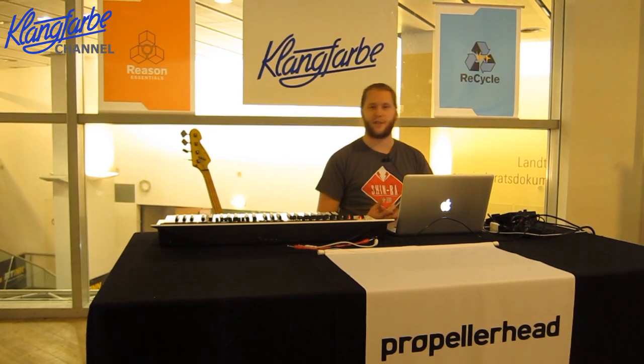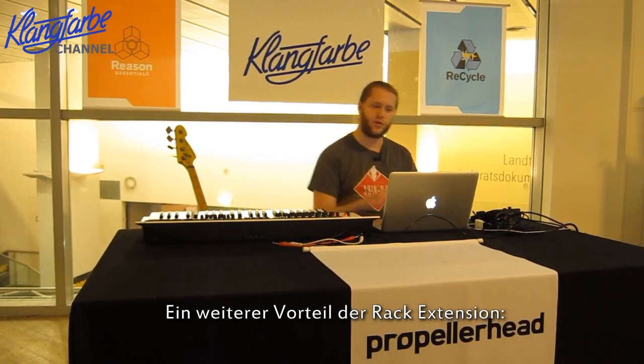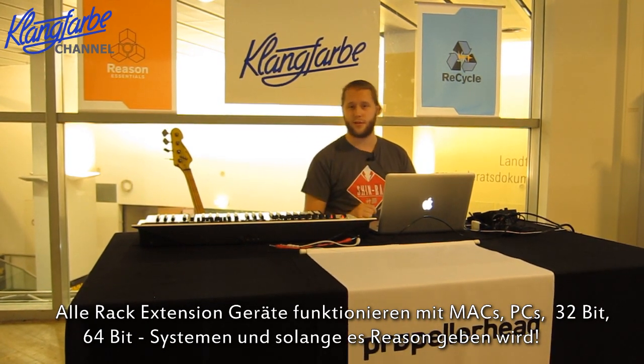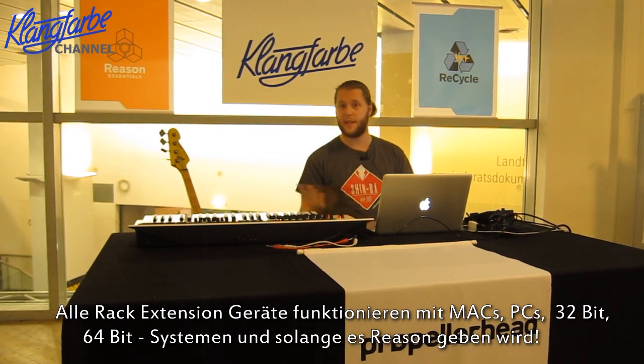Rack Extensions also have a lot of technical advantages. One example: when you buy a Rack Extension, you don't have to worry about updating it, or whether you have a Mac or a PC — because every single Rack Extension works on Mac, PC, 32-bit, 64-bit. And in 10 years, as long as Reason works, your Rack Extension will work.